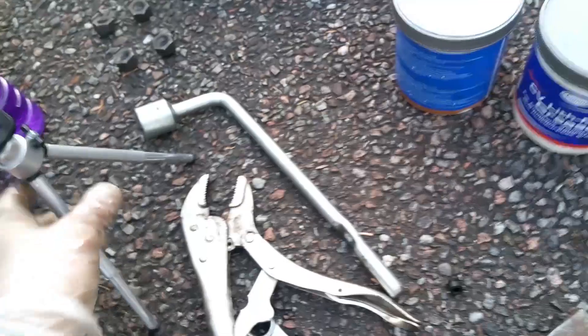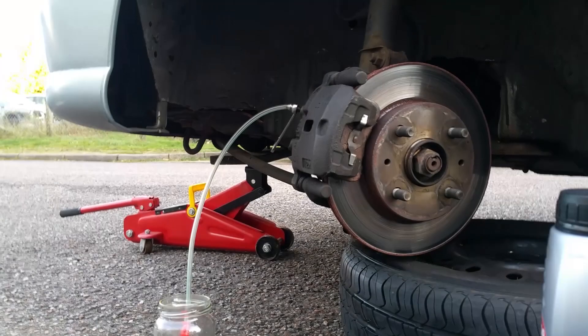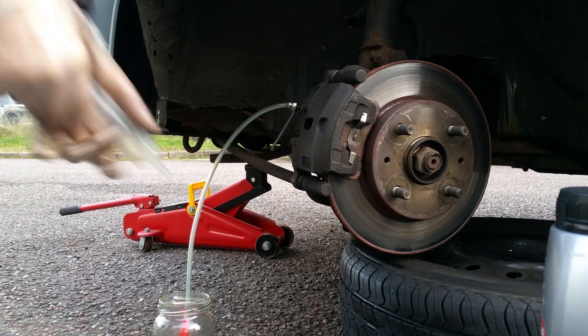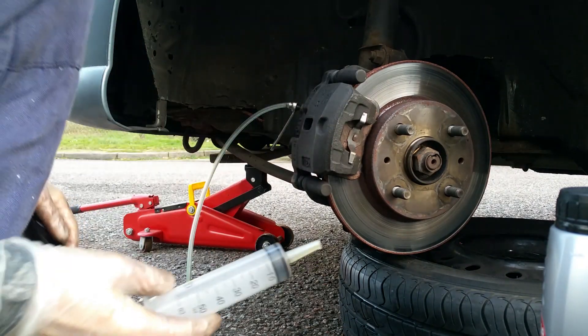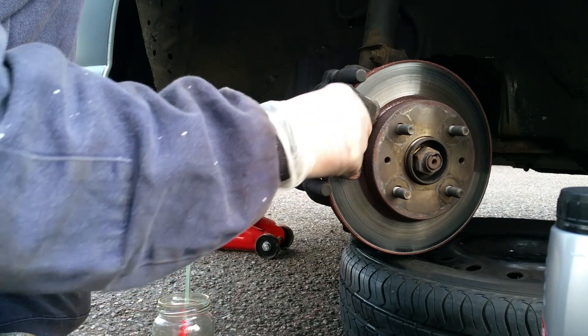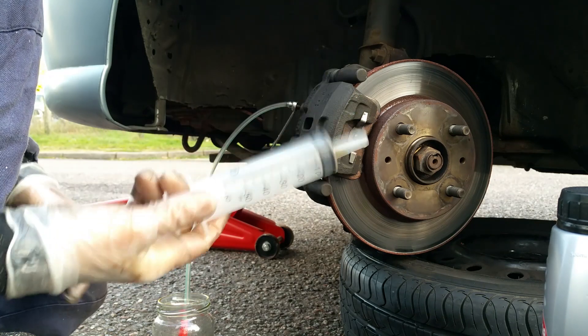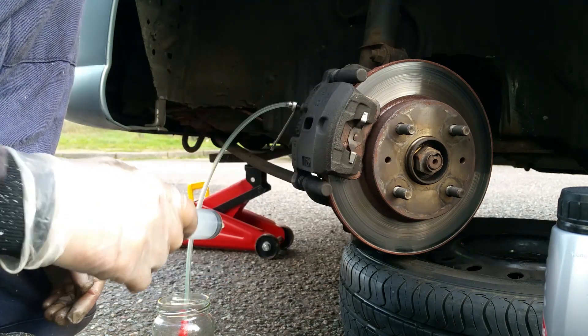Now I'm going to show you a little tip regarding the bleeding. What you need to do is get yourself to your local vet surgery — ideally one that deals with livestock — because you need one of these: a huge, massive syringe.